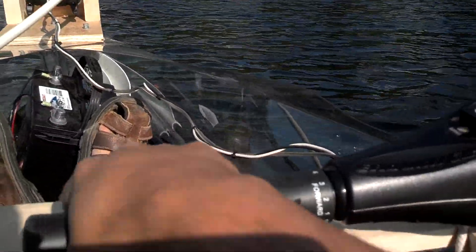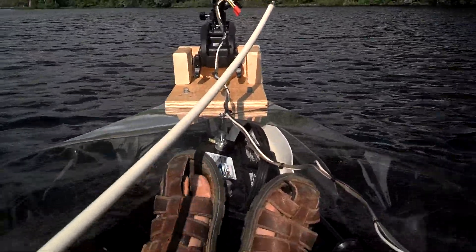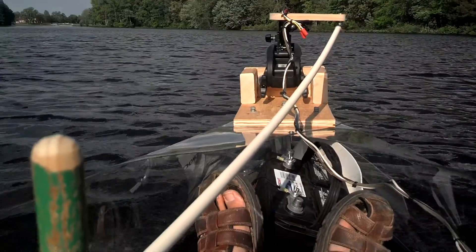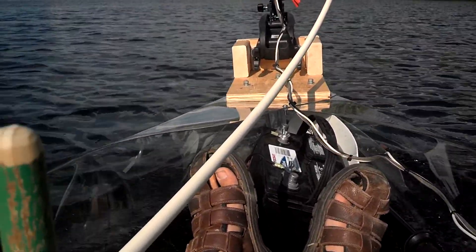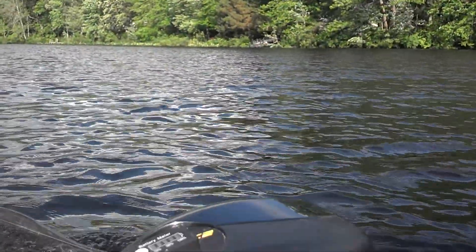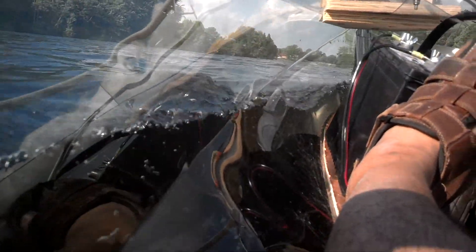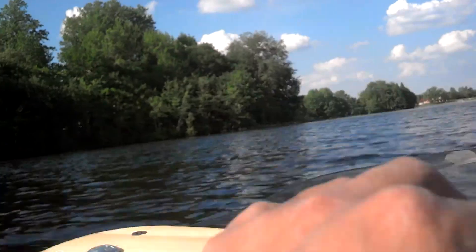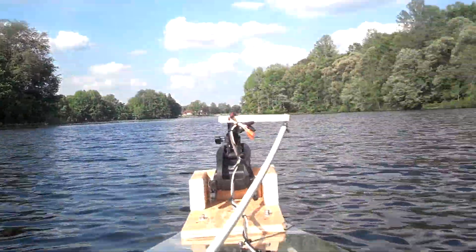Let's pick this up to full speed. This is full 30 pounds of thrust. I'm not sure if you can hear the wake — we're actually fighting a little bit of a current here, but it's not terrible. Not sure if you can make out the speed. Moving along pretty nicely. And there you have it.